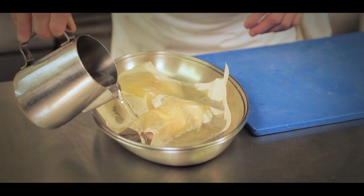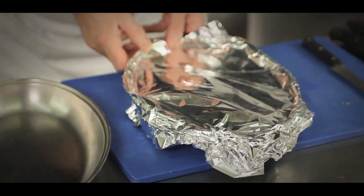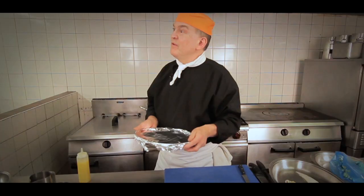A little bit more water, then we cover the dish with tin foil and put it in the oven for 20 minutes at 325 degrees.